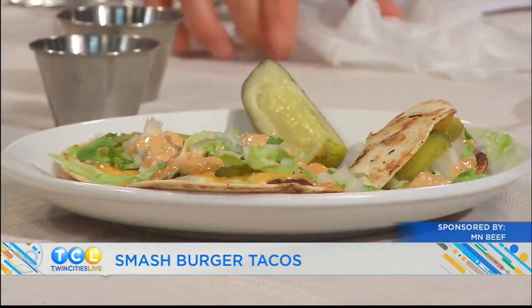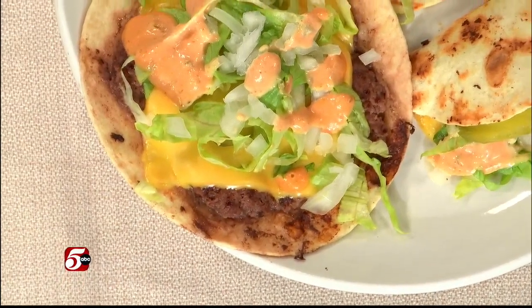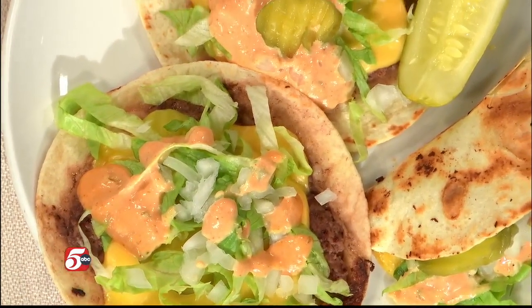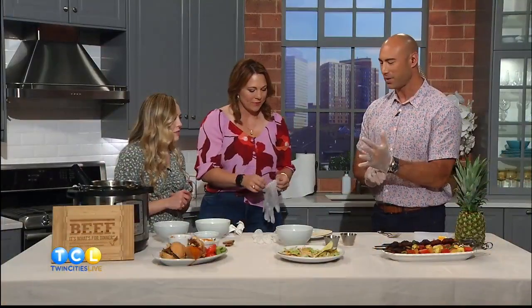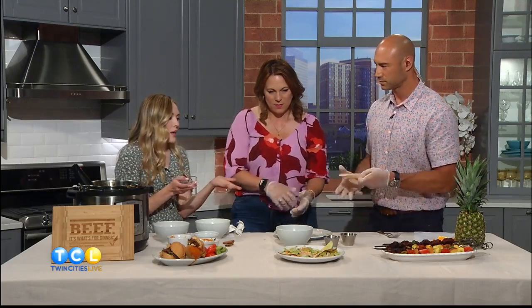Now this burger taco is really getting a lot of attention on social media. Frankly I've been a little bit skeptical, Ashley, because I feel like — why are we over-complicating everything? What are we doing with this burger taco mashup? It makes it fun! Okay, I'm on board. I'm going to guess it's not all that complicated, right? It's pretty simple. So I'm actually — look at that — I saw the gloves and I knew. I'm just going to put them on.